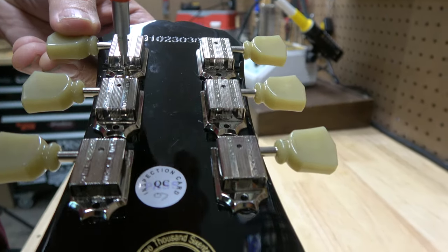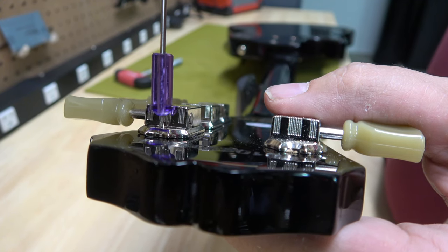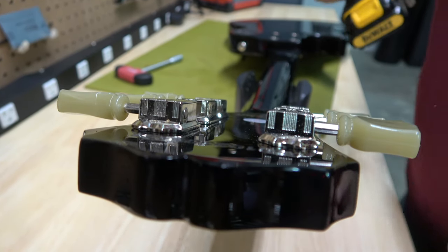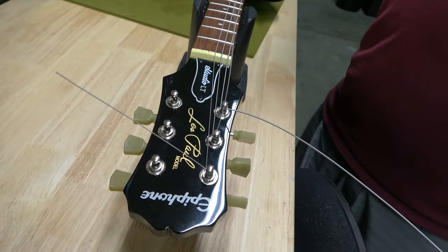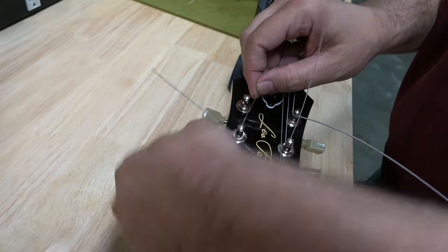For the bottom holes we can just insert the screws, but for the top holes we're going to have to drill. So I'm going to use the StewMac depth stop drill bit so we can make new holes and not worry about drilling through the headstock. Now let's restring the guitar and do a comparison of how it sounded before and now with all the new equipment.